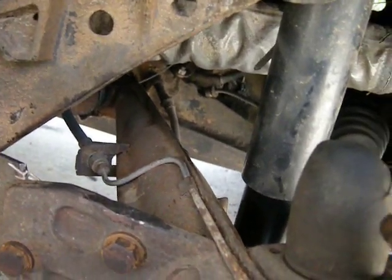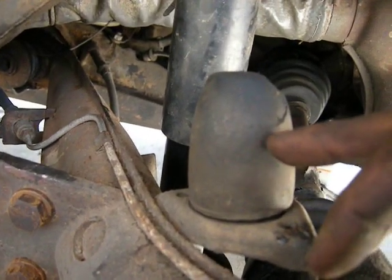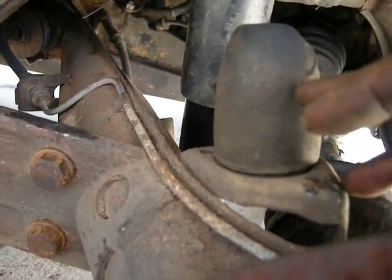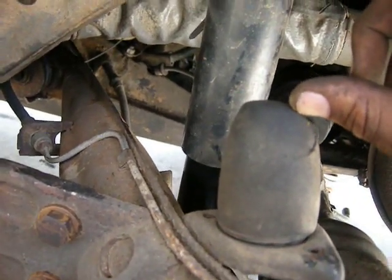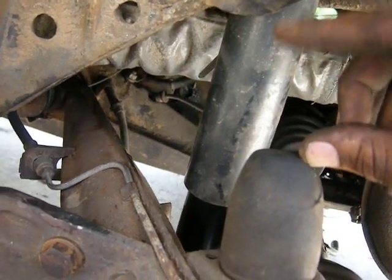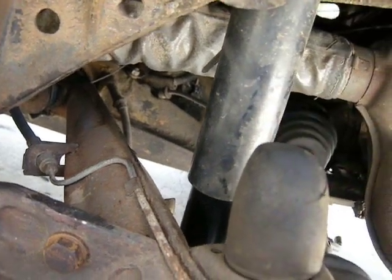Depending on how many notches you go, you may either have to cut down your bump stop or remove it altogether, because there's only two or two and a half inches of travel now. If you take out another inch or two inches, you're not going to have any gap at all.